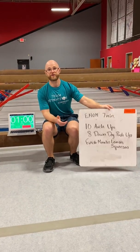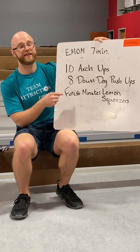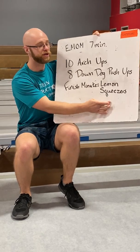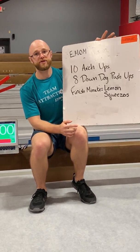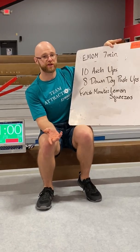To start off your first minute, you have to do 10 arch-ups, 8 down-dogs, and then you're going to finish the minute counting how many lemon squeezers you can do. Your lemon squeezers are going to be your total score, so you want to keep that in mind as you're going through this workout.